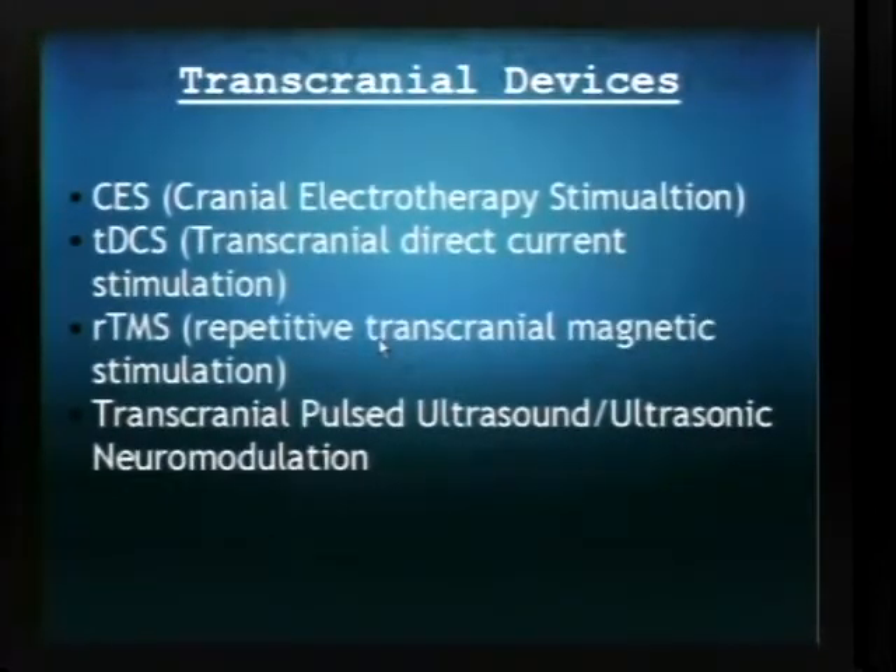Other technologies would be transcranial direct current stimulation and rTMS — repetitive transcranial magnetic stimulation. It's been called the God Helmet; it uses electromagnetic pulses to create changes in the brain. There's a really exciting new thing which may replace rTMS called transcranial pulsed ultrasound, or ultrasonic neuromodulation. What this does is use ultrasonic waves to stimulate areas of the brain, and it can stimulate further into the brain and with better resolution than rTMS.